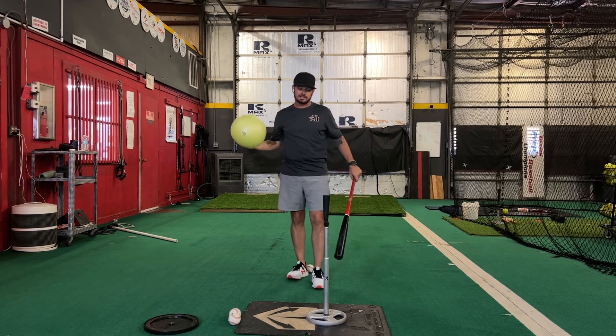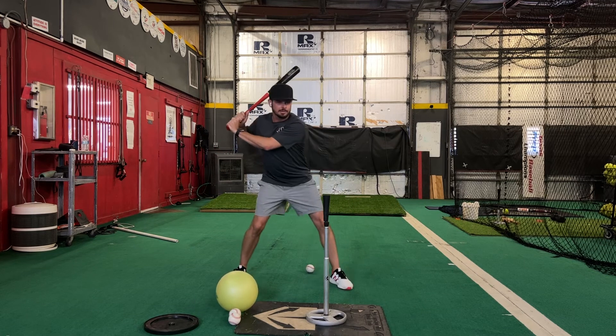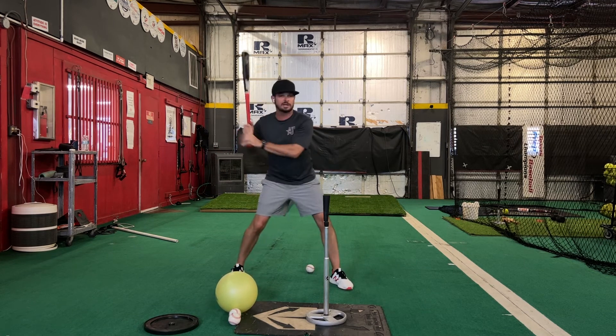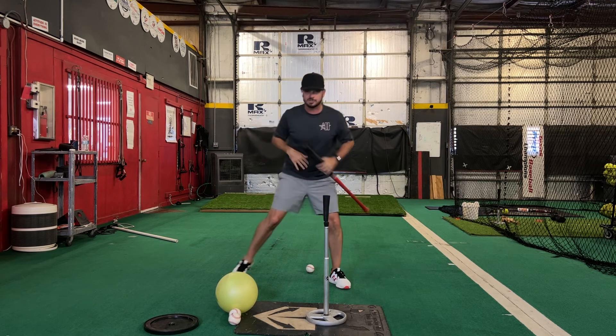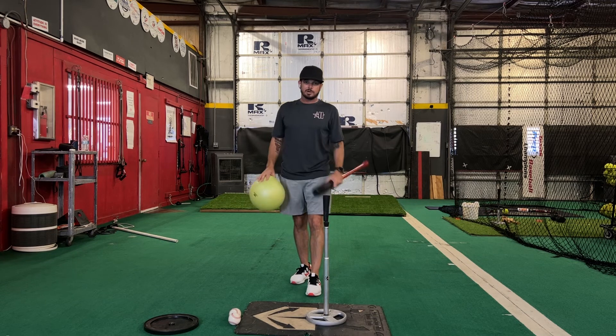That's all connection is. If you did not have that ball there and you have connection problems, you could have people that come down this way — kids that really lose that barrel. So using the TAP 12-inch conditioning ball is a great way to work on connection.